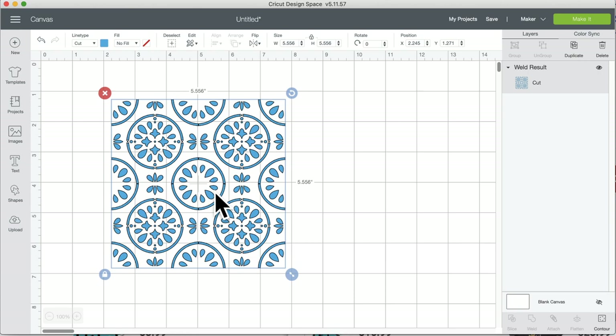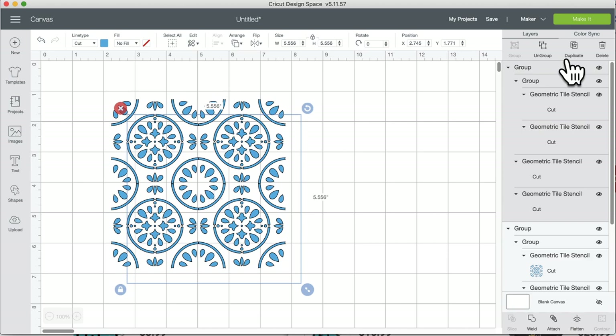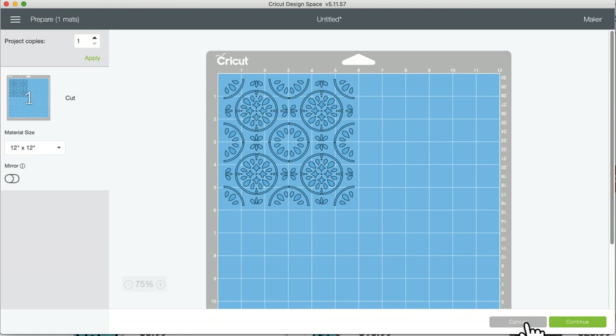Before you weld things, I suggest you duplicate the design first and then hide the duplicate in the layers panel. That way, if you ever want to come back to the original, you can. Now I'm going to weld this and click Make It to see what happens. Yes, that's what I wanted — it cut out as one single image.